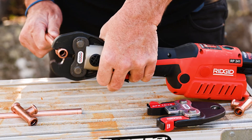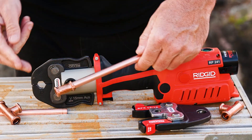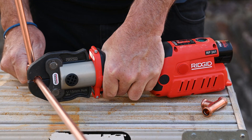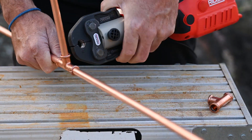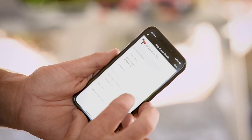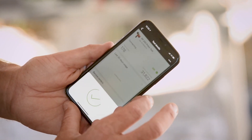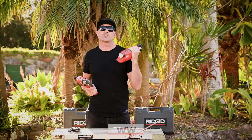Just to mention a few other quick specs — both of these models are punching out crimps in five seconds, which is awesome and super fast. There's obviously plenty of power there. We've got a service cycle of 32,000 crimps, which is brilliant, and we're getting about 140 crimps out of a single battery charge. You can check out those numbers on the Bluetooth app as well — you can keep track of all of those numbers and your service times there.